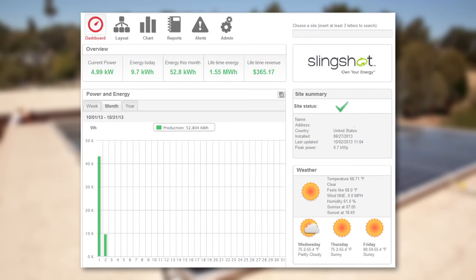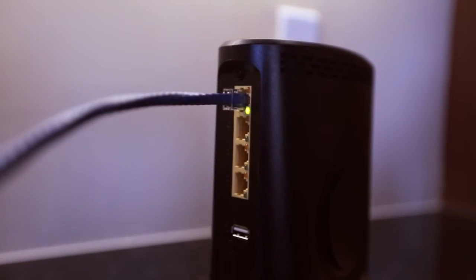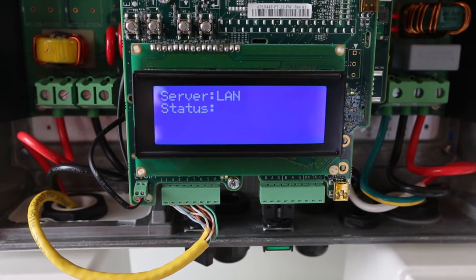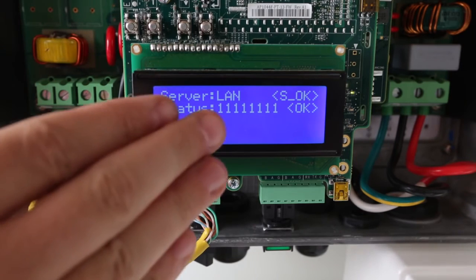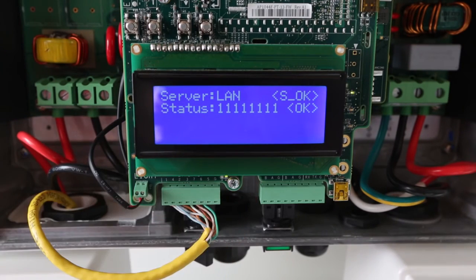For this installation we will hardwire the communications using a standard Cat5 ethernet cable. You can check your monitoring connection on this screen. All ones means that you're fully connected, and each one represents a step in the data path. For instance, the first one means the ethernet cable is connected properly. The fourth indicates that we have pinged the World Wide Web. All eight means that we have connected to the SolarEdge server successfully.